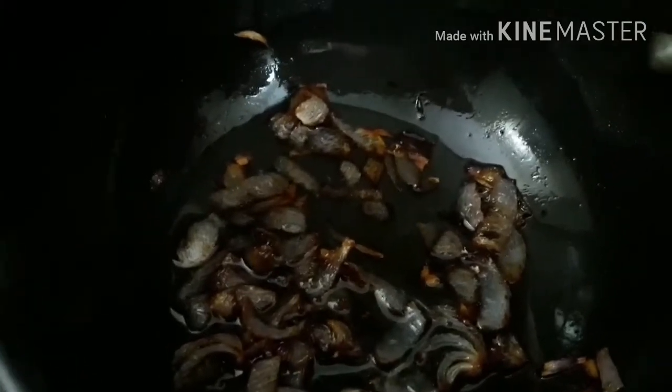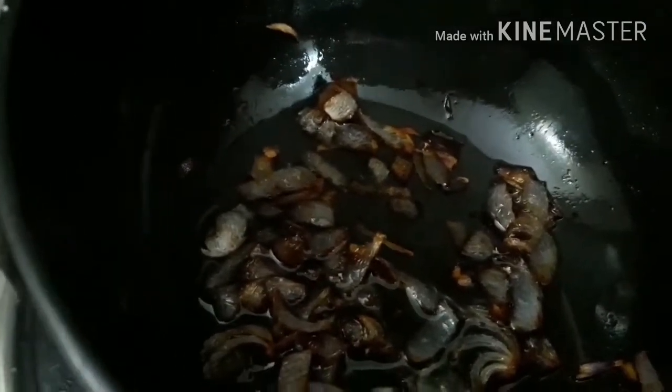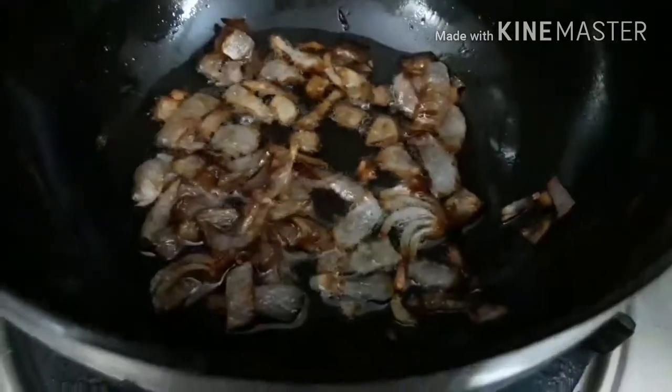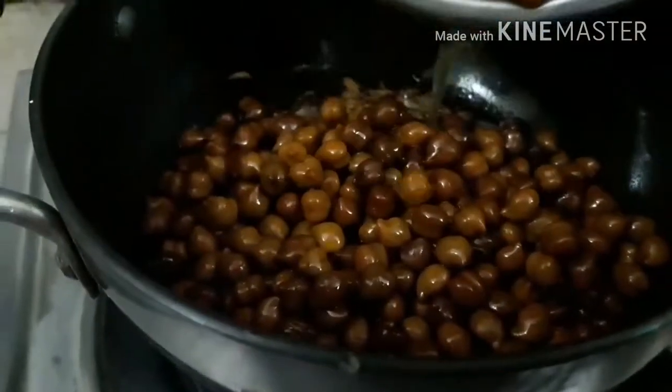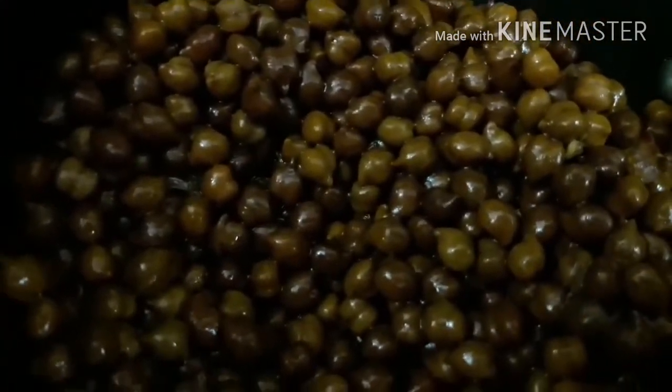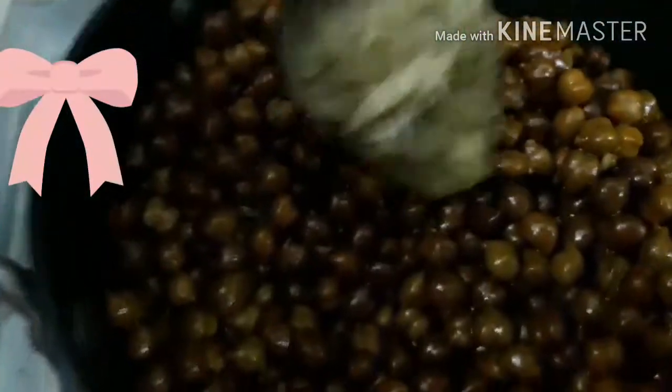I'm adding the chickpeas to it. Now I'm adding the ginger-garlic paste and cooking for a while. Now I'm adding tomato curry paste — this is two teaspoons of the paste we had prepared.